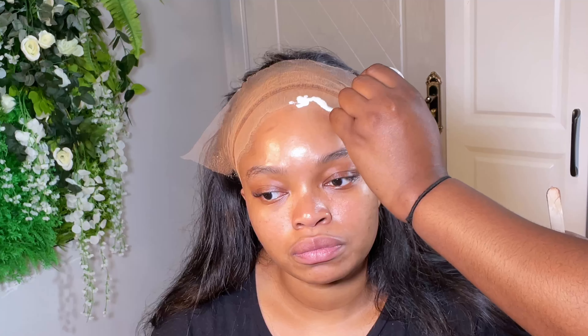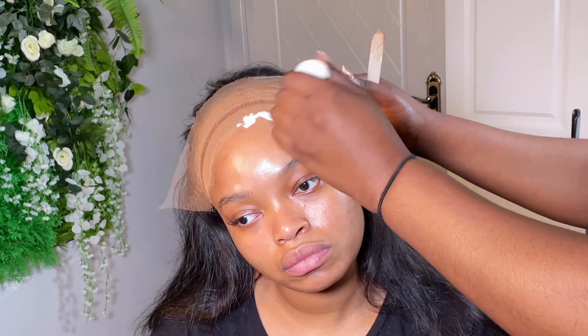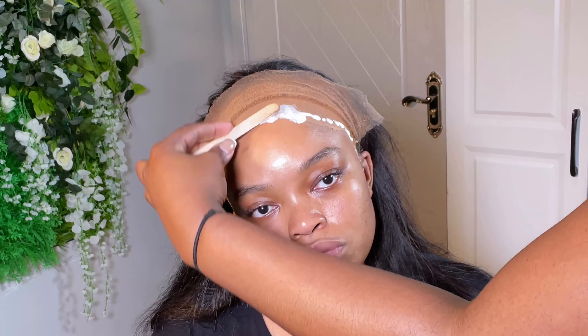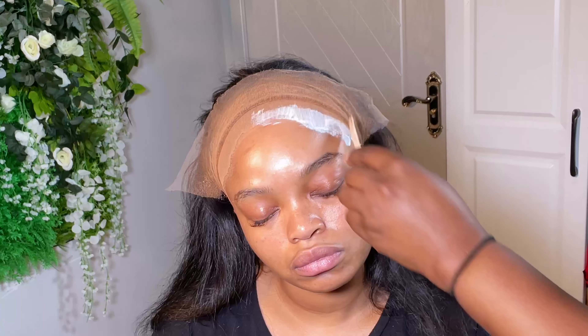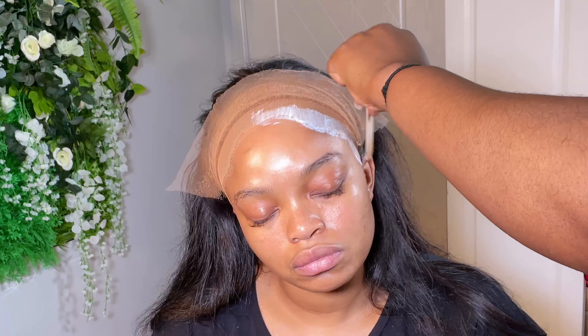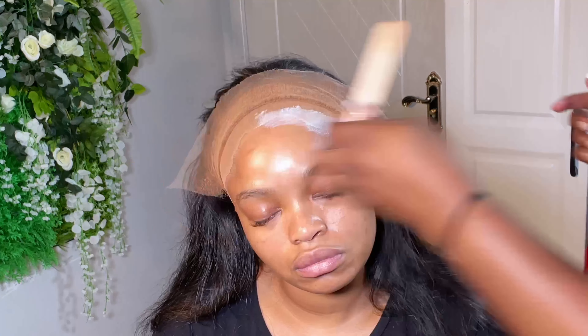The glue I always use is Bold Hold Active, which is the original one. If you're in China you can get it from me. The fake ones — once it gets colder it becomes too stiff. I always put three to four layers and then spread the layers about one inch from her hairline. The glue is on her wig cap, not on her hairline — just about two centimeters on her actual skin, and then the rest of the one inch is behind on her wig cap. We do this around the entire hairline.